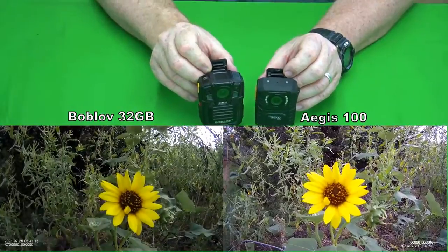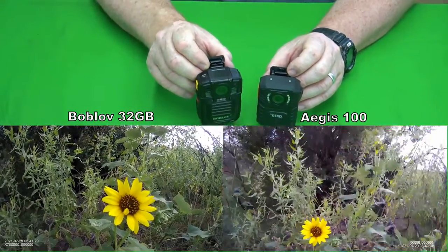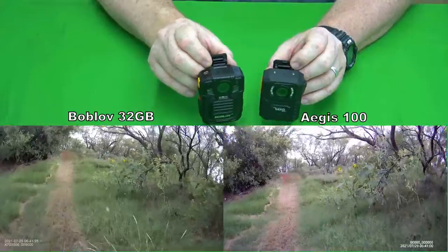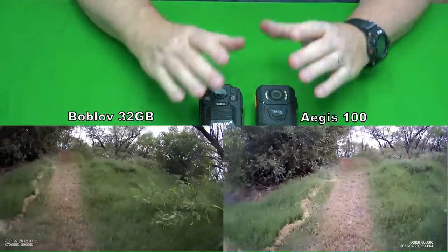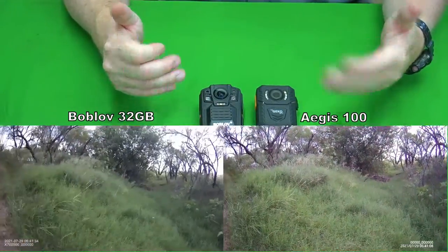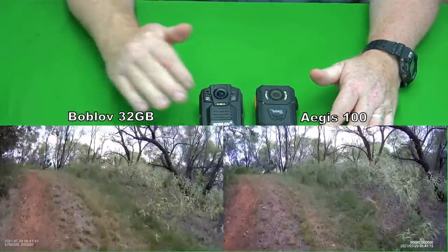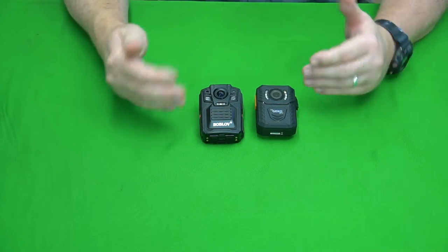I also took pictures as I was walking. I tried to take different colors — yellows, whites, purples — to see how they handle color balance. I have to be honest that both of them did pretty well. They shot great quality video and the color balance was really good. It was a partially cloudy day, so the sun was out and then it was cloudy with a little less light, and they did really well in those changing conditions.